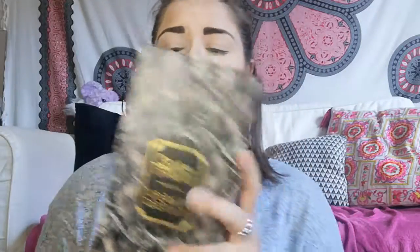Hi guys, welcome back to my channel! Today I wanted to show you what I got for my birthday from my sisters — they knew exactly how to get me: the Game of Thrones Urban Decay palette. I'm so happy about it that I'm even wearing my Game of Thrones pajamas, because what better way to show you the palette and do my eyes with it?